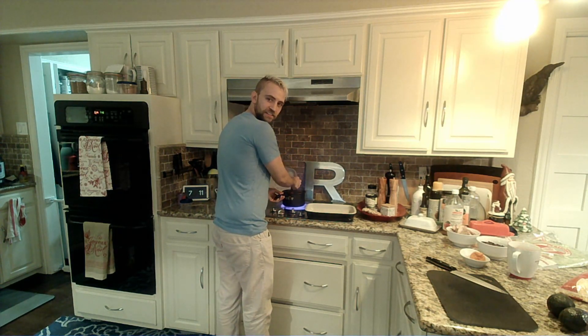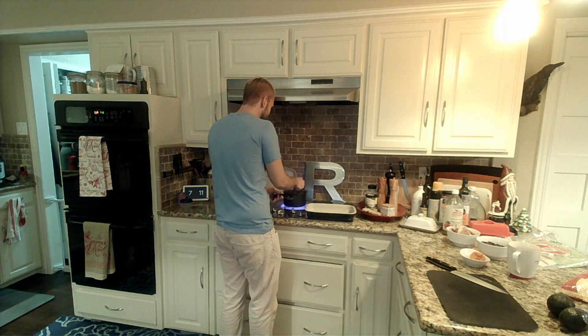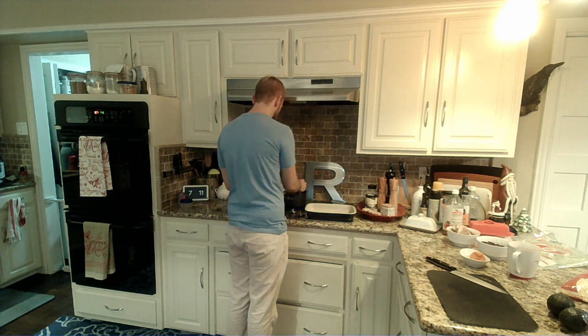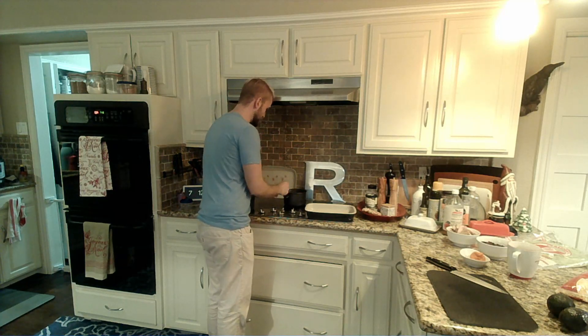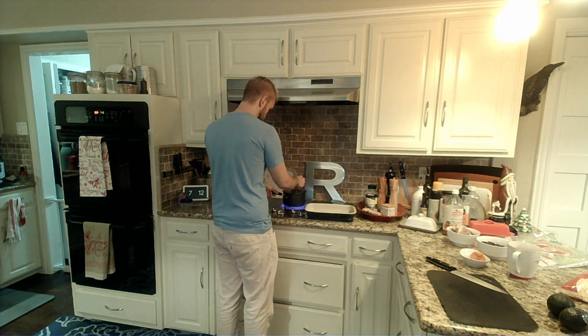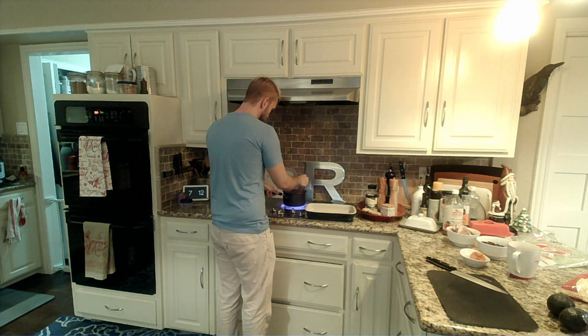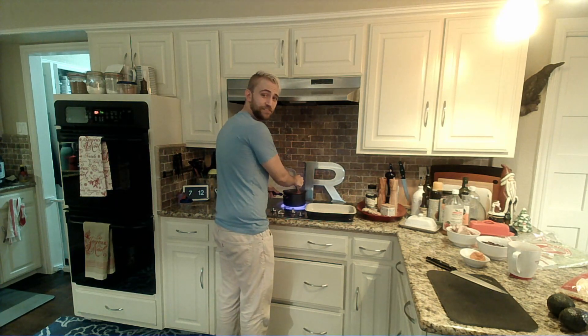Now we're starting to get to a nice boil on our enchilada sauce. We got our heat a little bit too high, so we're going to drop this down to about a medium. We're starting to thicken up a little bit here — for enchiladas we want a really nice thick sauce. So we're just going to keep reducing this down and let it thicken up. At this point you'll want to keep pretty constantly stirring it — last thing we want to do is burn anything.